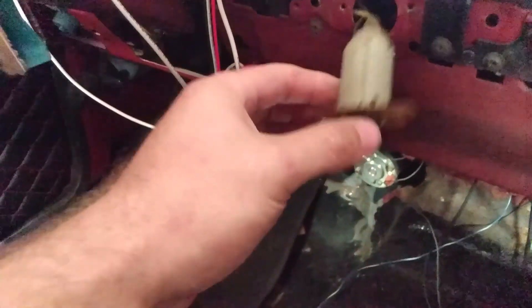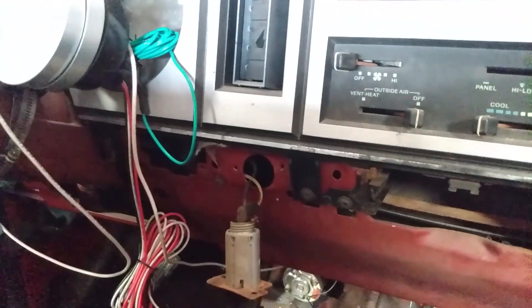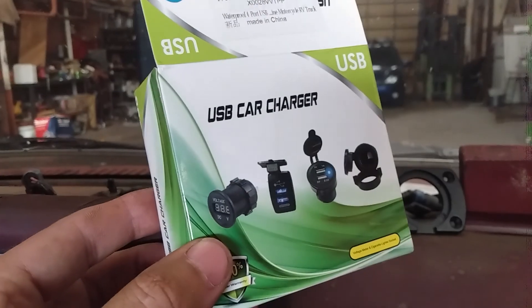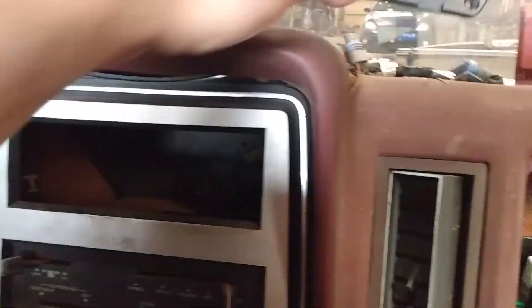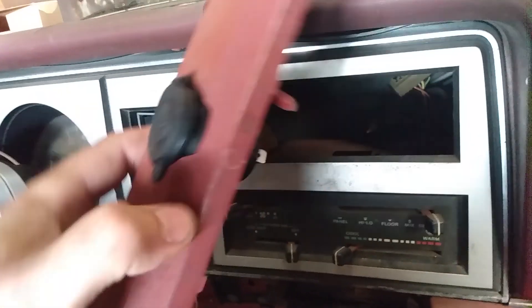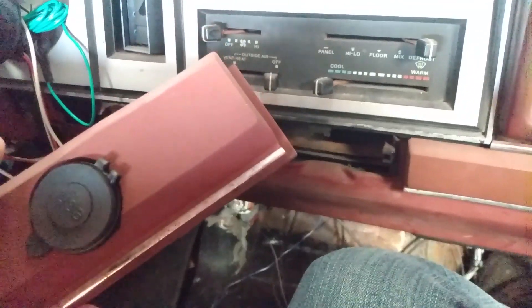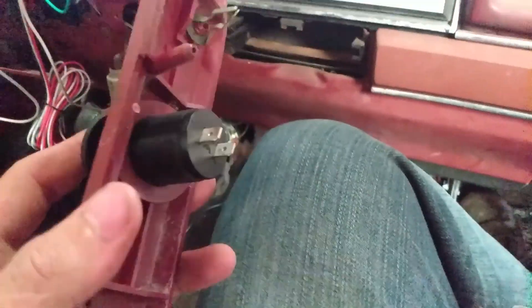The cigarette lighter is looking kind of sorry — I don't trust it to work. So I got a nice Amazon special USB car charger kit. My plan was to make a little panel and put them both right here where the radio would be — who needs a radio anyway. After thinking it over, I took one of them out and it fits right in the bezel where the cigarette lighter went. So we're just going to take these wires and hook them up, since this converts 12V to 5V, and we should have a perfectly working USB charger.